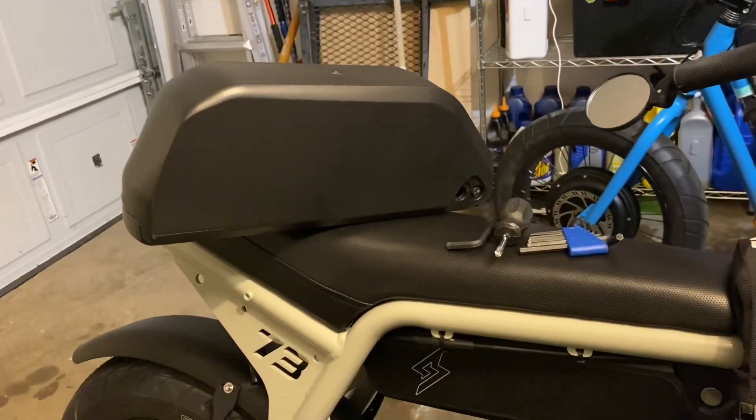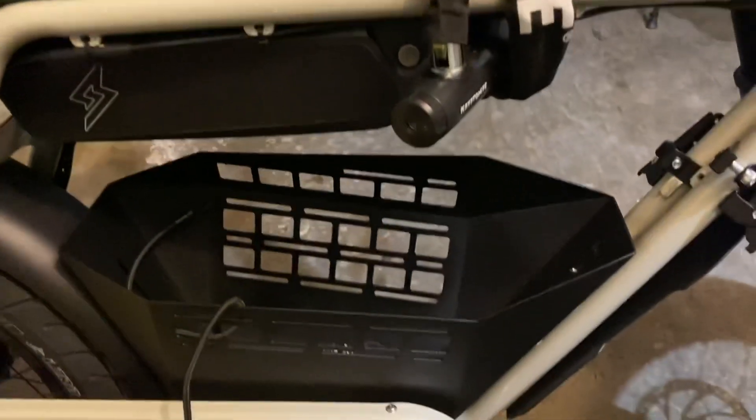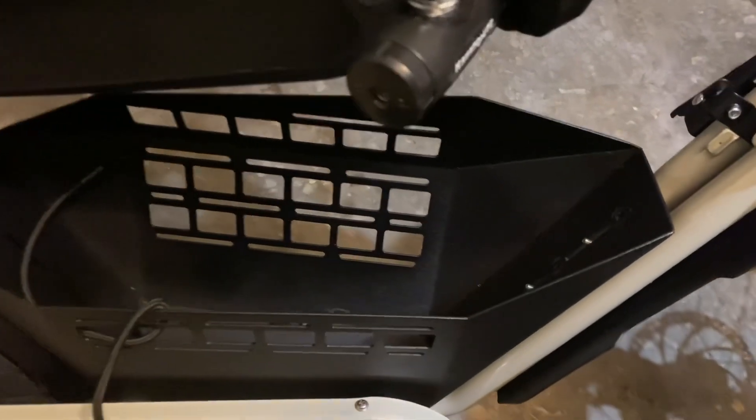I saw some people asking online whether you could put a second battery inside of the urban basket, and it doesn't quite fit — you'd have to put a spacer in. Let me see if I can show you. Yeah, it doesn't quite fit properly.